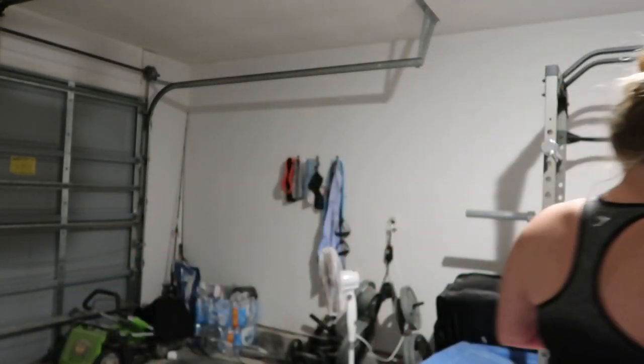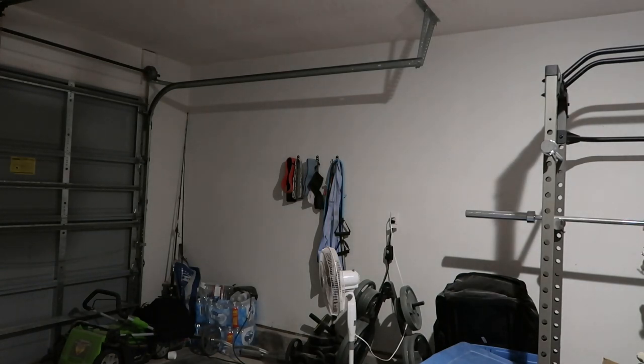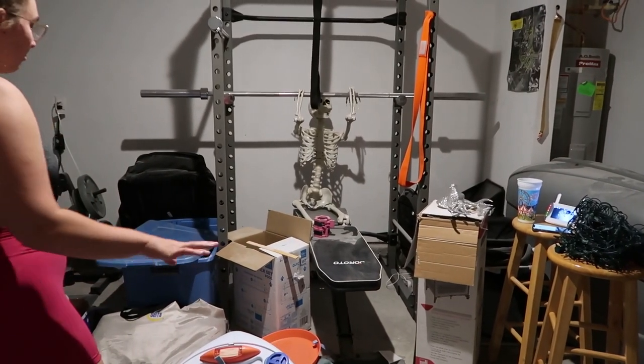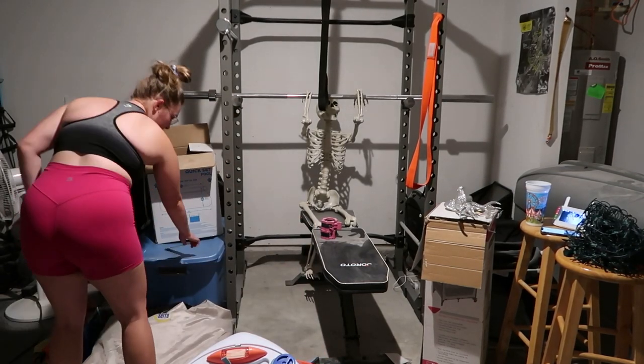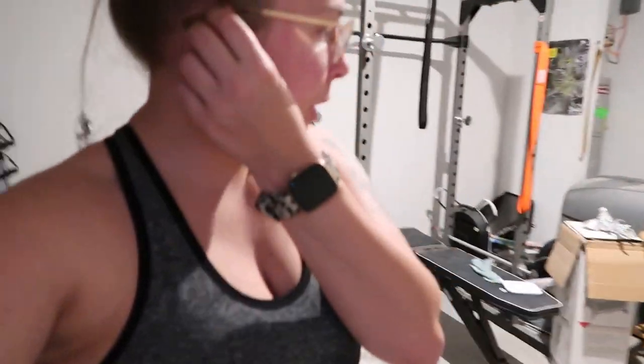I thought that would be a really fun interactive way to also show you guys how I work out. Our garage is a disaster right now because of the table we're doing and everything. We're doing traditional deadlifts, upright rows, bicep 21s, and overhead squats. Overhead squats are really hard but you can do them with or without weight. I'm probably gonna do them without weight. Let's get started on our first circuit!